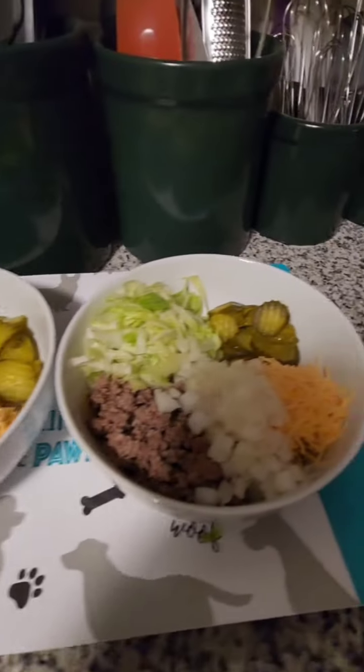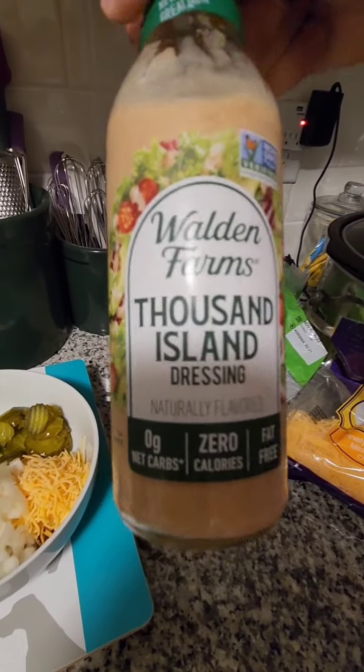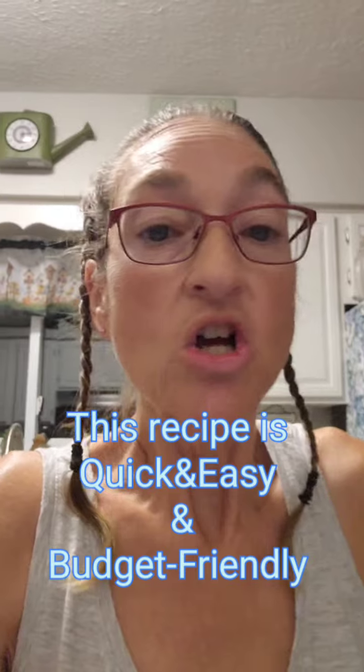This is what my salad looks like. You can mix it up once you get the dressing on it. I'm using Walden's Farms Thousand Island dressing — if you notice, it has zero carbs, zero calories, and it's fat free. However, you can use whatever you want; you can make your own mac salad dressing and I will try to pin the recipe in the comments. I'm keeping it quick and easy because I had a busy day and I found this low carb dressing.